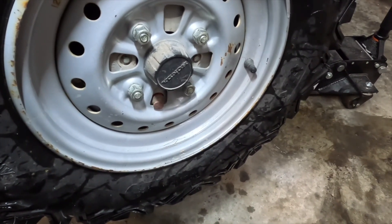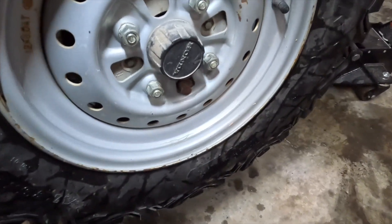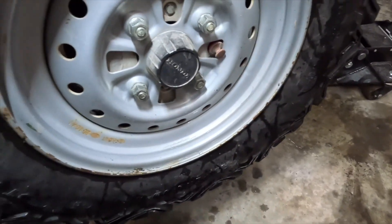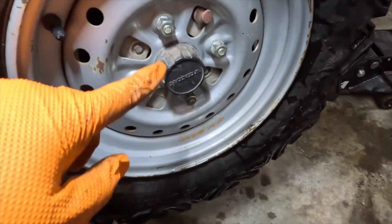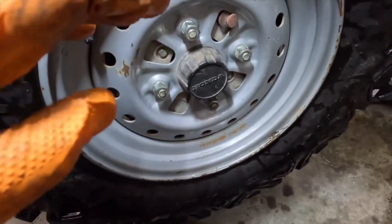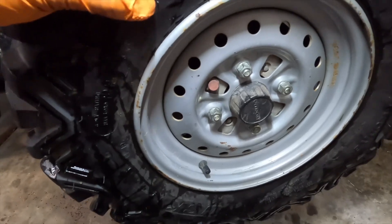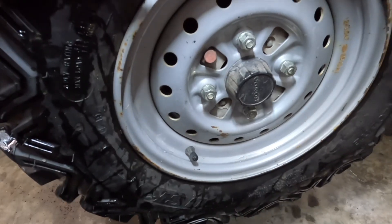Then I started twisting the adjusters in the opposite direction to tighten them up. As soon as they kind of stopped turning, I could turn the wheel and — if you listened really carefully — you could hear rubbing. So then I backed it off five clicks; Rodney told me that's what he did. Backed off five clicks, went to the other cylinder on the other side, got it tight, backed it off till I could hear rubbing, backed off five clicks. Did that on both tires, tested the brake, and it grabbed really good — no rubbing at all.